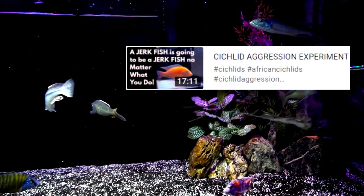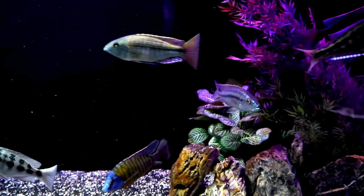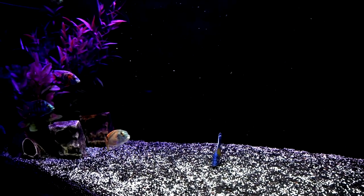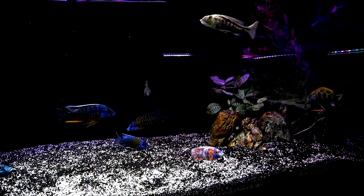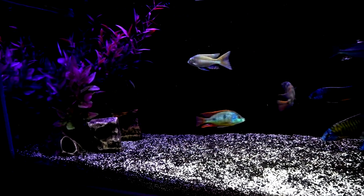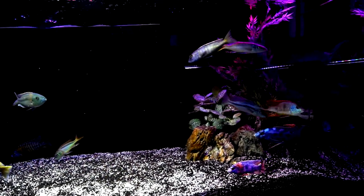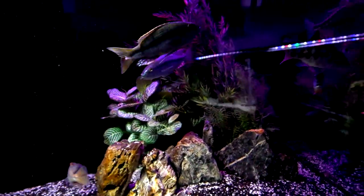I'll include a link at the top of this video. One of the interesting outcomes is that after removing the three most aggressive fish from this tank, I expected — as is usually the case in a cichlid tank — that another fish would very quickly move into a dominant position and perhaps start harassing the others. That did not occur.